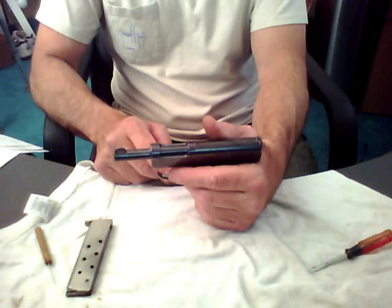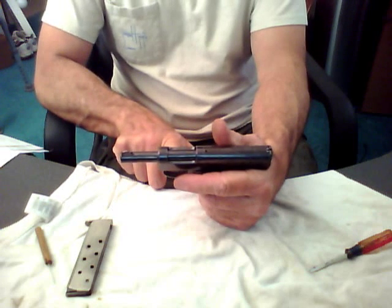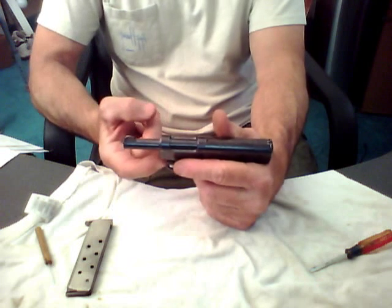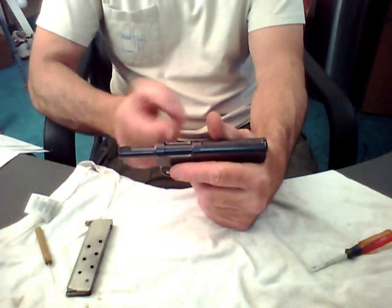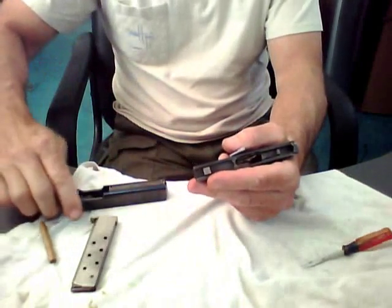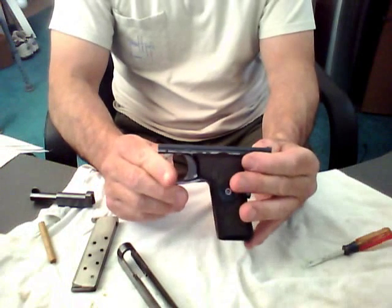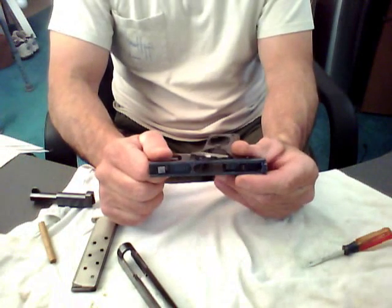In any case, to remove the slide and barrel from the bottom portion of this weapon, you need to pull back on the trigger guard and down. There's a top portion of the trigger guard that goes up into the top of the barrel that keeps it in place. It's that simple — it's the easiest gun. My Mark 3 is not that easy to disassemble, especially a brand new one.